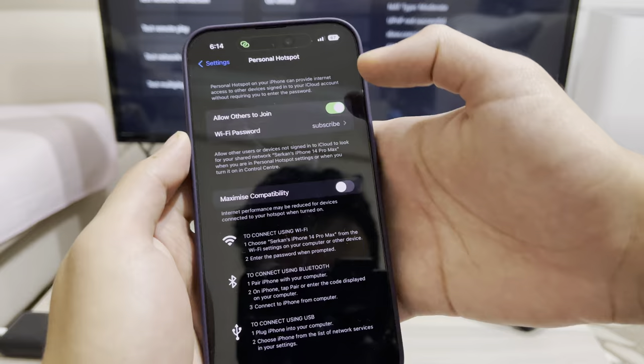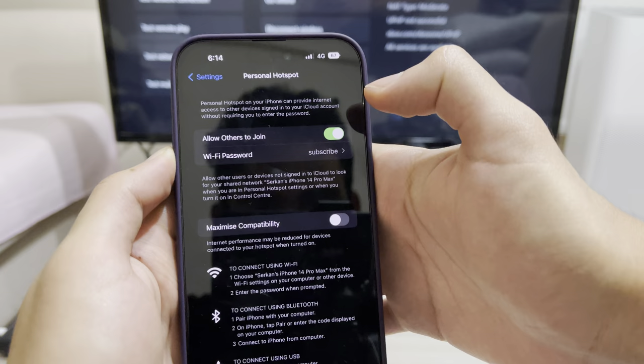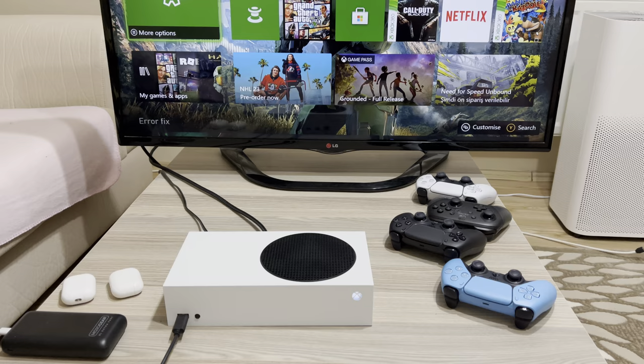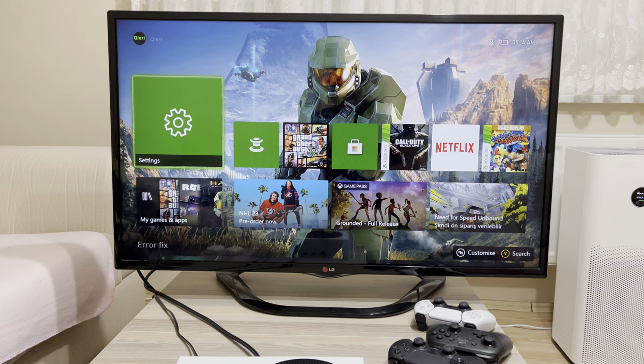What you need to do is disable it and then enable it — do this really quickly. Also make sure, while you do this, that your Xbox is actually powered on.